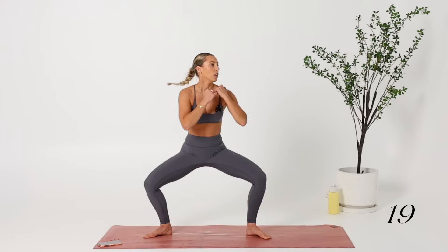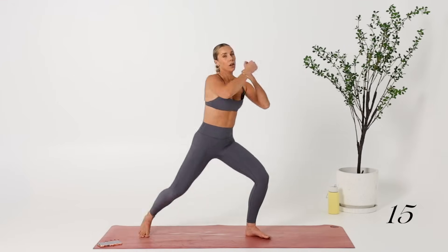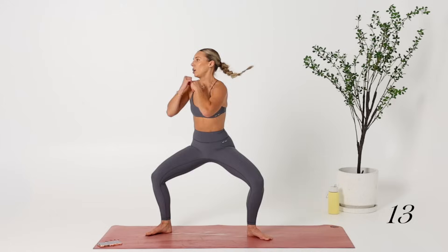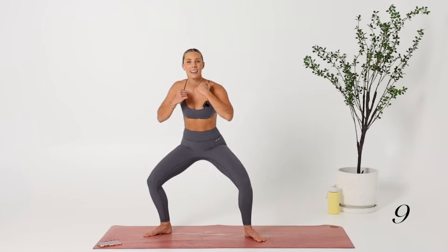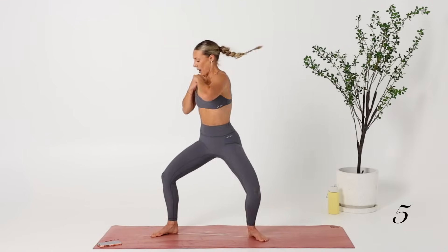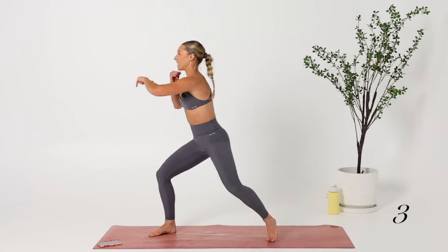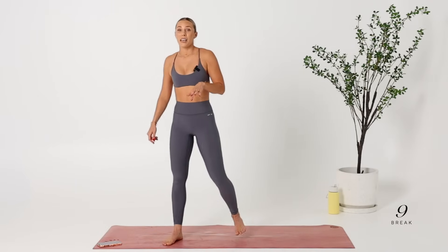Stay low. Pick up the pace. Try to keep this tempo. Stay low — can you sink a tiny bit lower? Good job. Sink a little bit lower. Keep it going. You've got five seconds. My quads are feeling it.